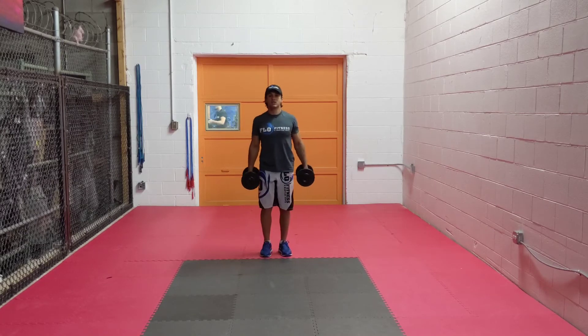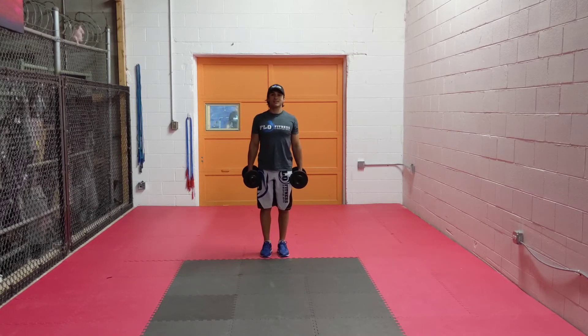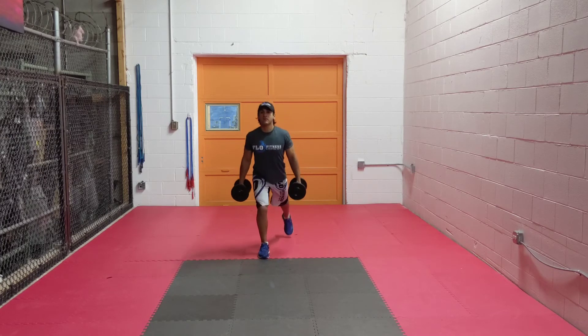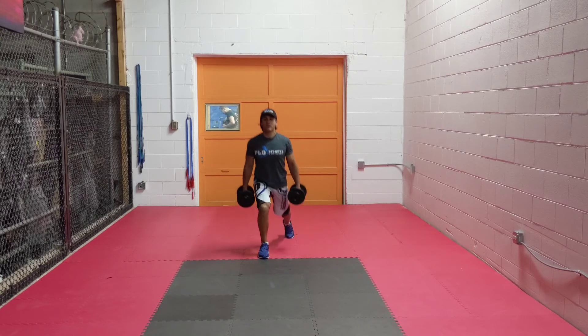After you get 20 done in total, you guys are going to do back steps. Step back, lunge. Repeat 20 times — step back, lunge.